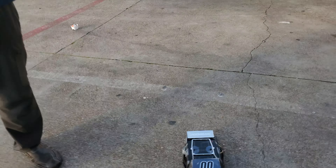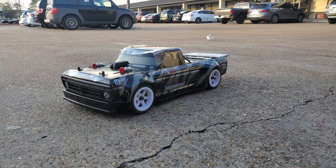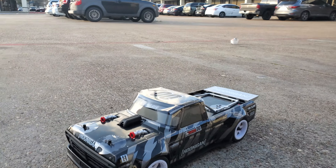Hey guys, straight out of the box, we've got the Hoonigan Truck. This is Andrew, Bird Coast RC in Houston. This just came in today. This is the new Associated Hoonigan Truck.